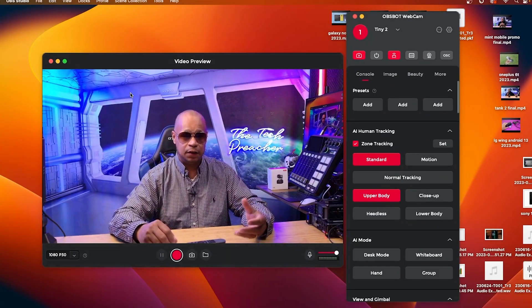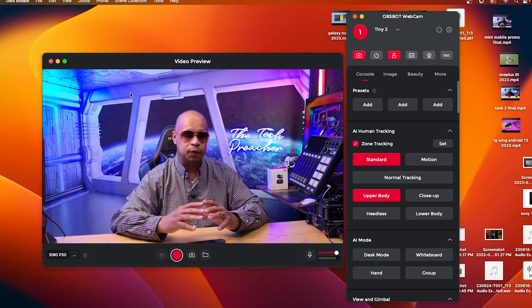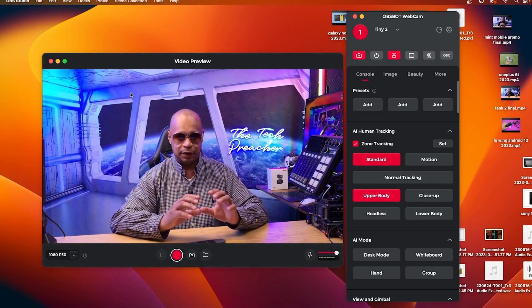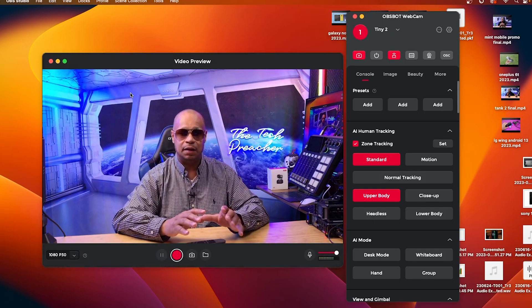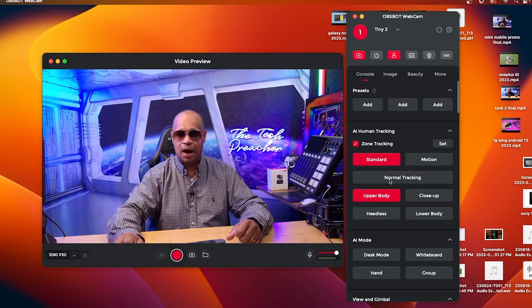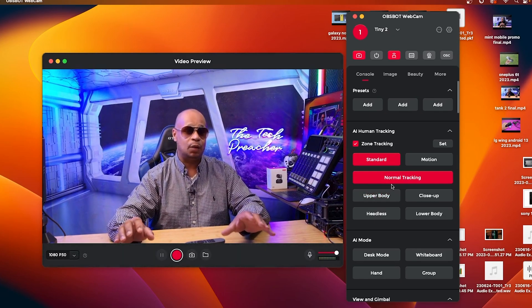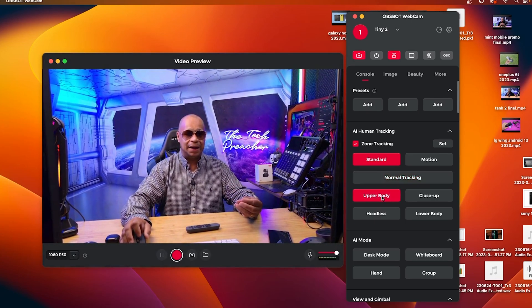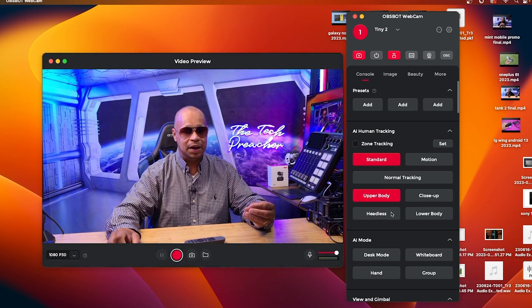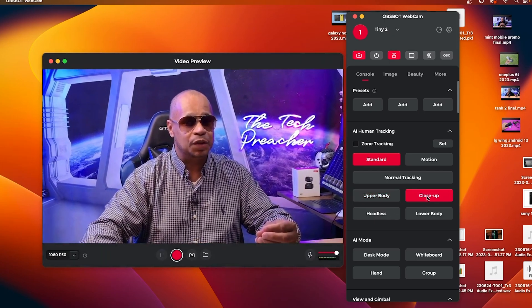Here's the menu for the Tiny 2 4K. The software will be linked in the description. You can see great image quality here and make all your adjustments, setting presets. In the main console you have your presets, zone tracking, and motion tracking. For example, switching to upper body mode turns off zone tracking and zooms in to frame the upper body, while close-up focuses on the face.